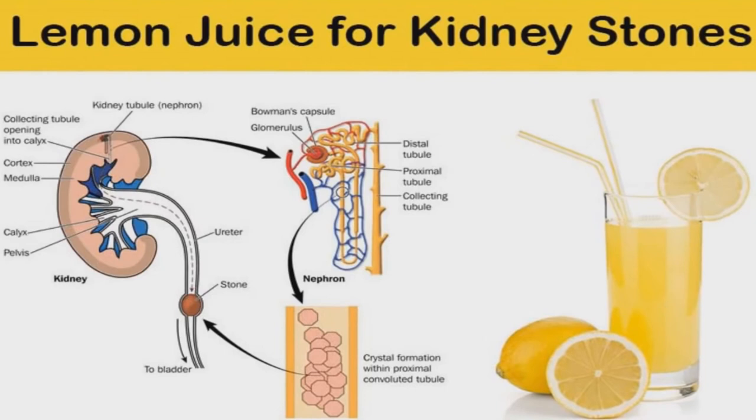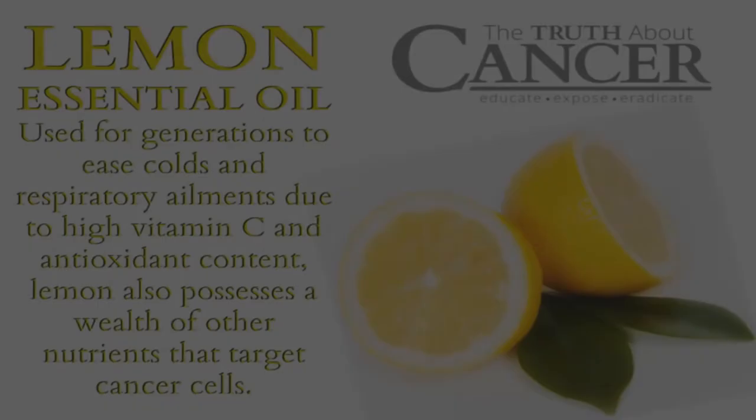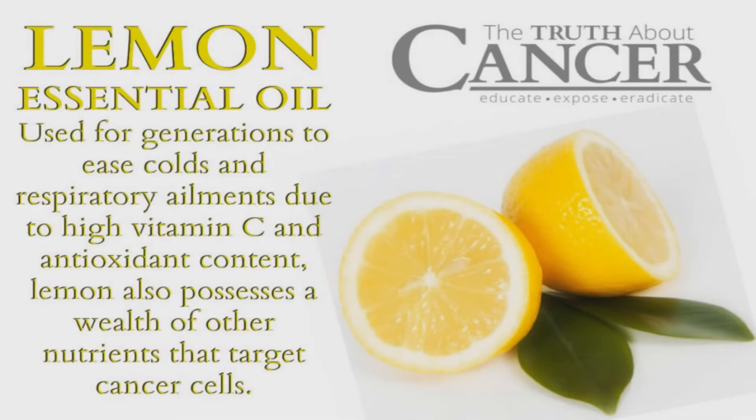Ingesting lemons or lemon juice a few times a week will keep you looking younger. It also fights against high blood pressure. Many use lemon juice to clean their nails, to brighten them, and also to take the smell of garlic away.